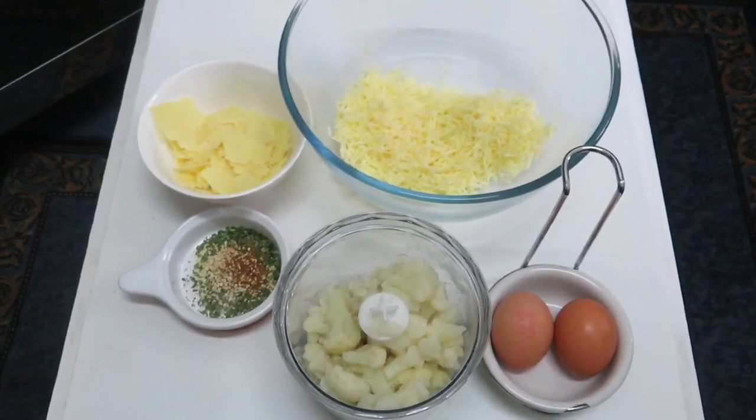Hi everybody and welcome back to my channel. Today, in keeping with the cauliflower theme, I thought I would do a cauliflower hash brown — very simple to make, very few ingredients. It's keto friendly. It's a great dish for breakfast, pre-snack, or even to add to a dinner or lunch accompaniment. So if you're interested to see how I make a keto friendly cauliflower hash brown, then please keep watching.